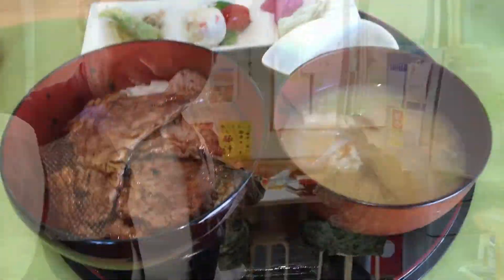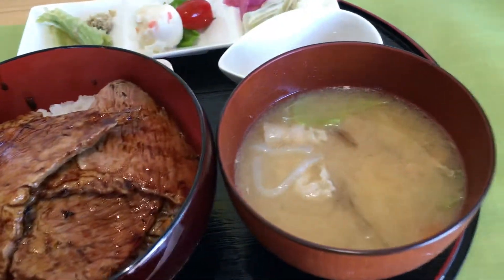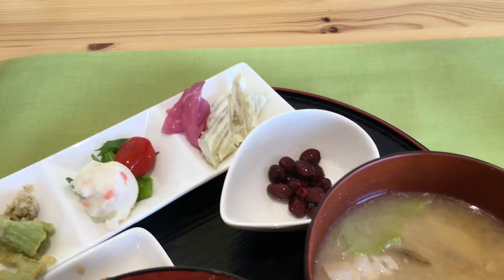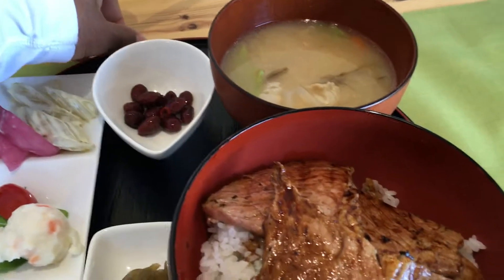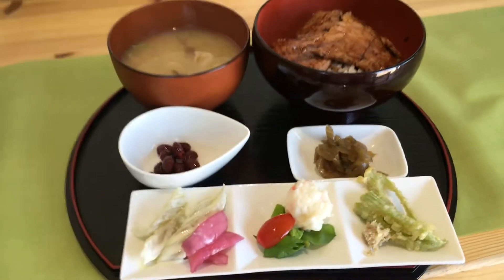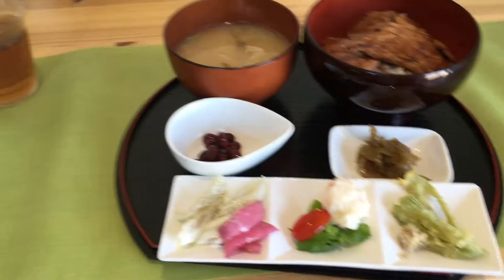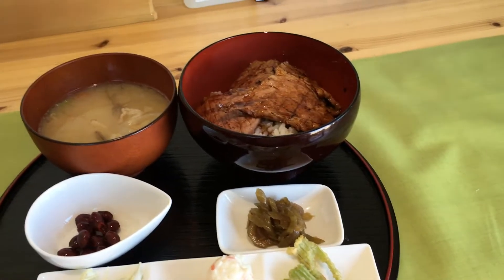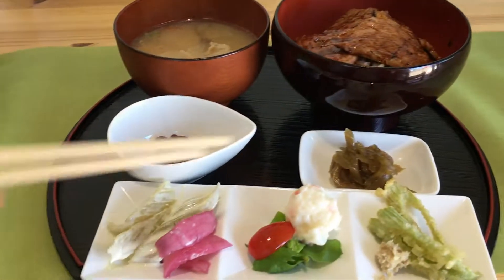There we go. Pork with rice and miso and some beans, and some radish. Wow, this is it — a proper set dish. Kaiseki — I think it's a radish? It's onion. This is potatoes, that's tomato.